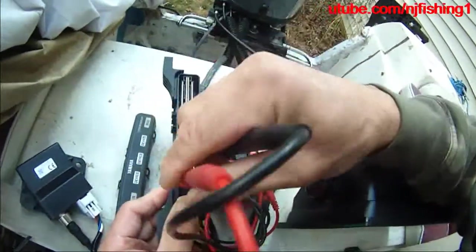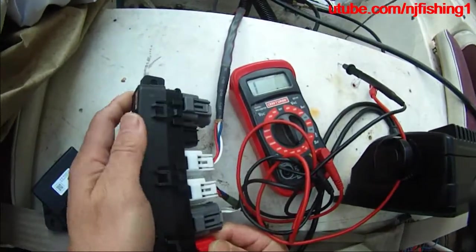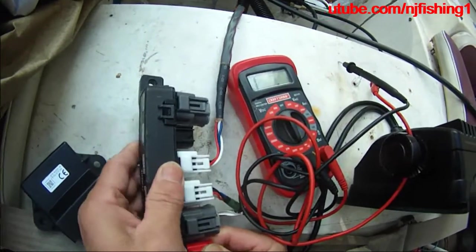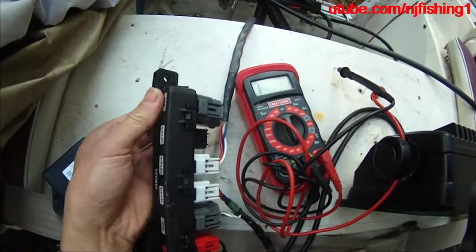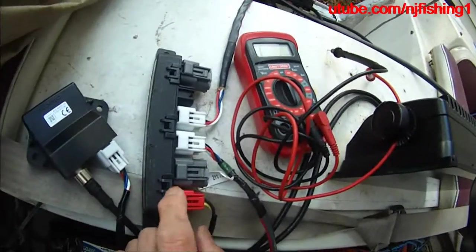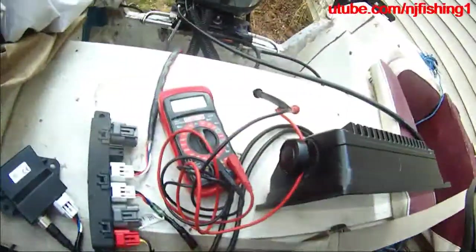So this Command Link multi-hub is working correctly. Keep in mind I have the Axiom multifunction display off, which connects to my NMEA 2000. I also have the key switch to power the multi-hub, but I do have the voltage here because it's connected to the battery.